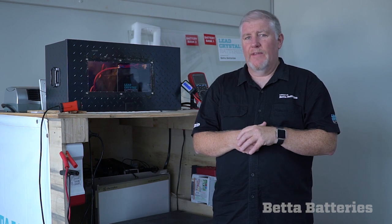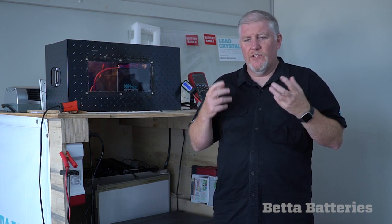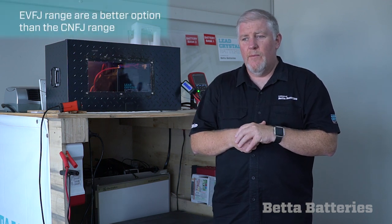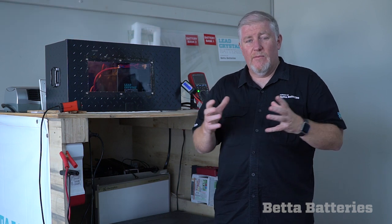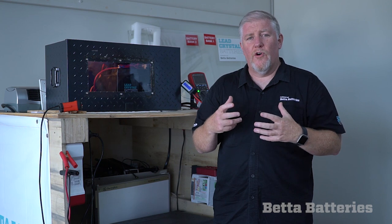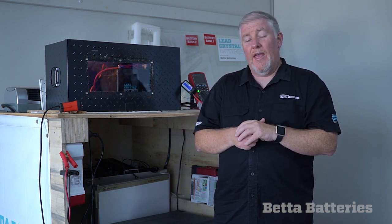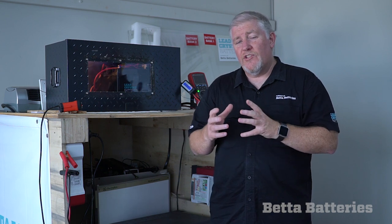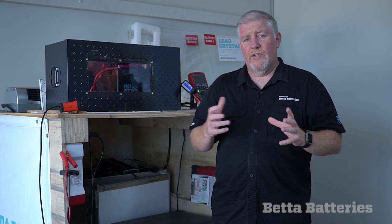Personally I like the EVFJ range for under-bonnet applications. Some people think the part numbers in those systems are a bit small, but they're a high-capacity battery — just a C3-rated battery which makes their part number small. They can handle the punishment of four-wheel driving and have a very strong bus bar system. They require a lower charge current than our CNFJ range, so I always recommend them.